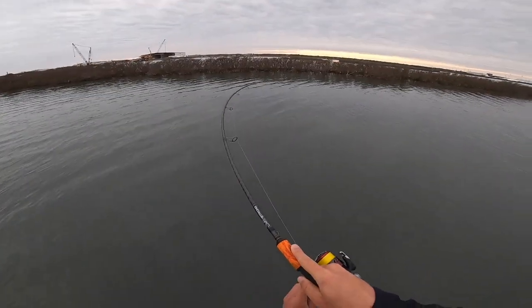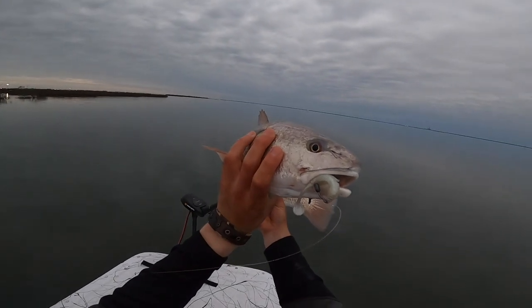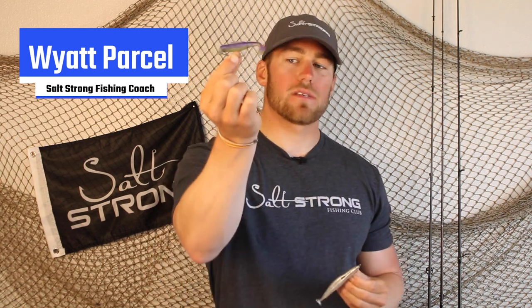A big question we get from our insiders when we recommend using weighted weedless hooks for inshore fishing is which one should we use? The two big ones that we recommend are the Owner Twist Locks, as you can see here, and the Texas iJig Heads. Which one of these should you be using?